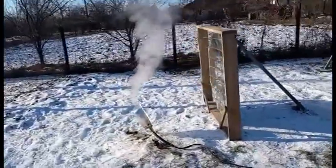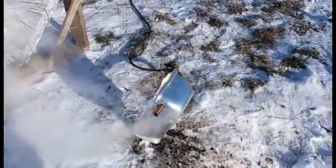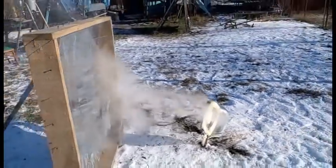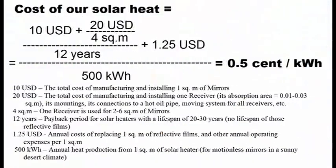This is the prototype of my second idea for the production of very cheap solar heat. This second idea aims at these goals, which leads us to this cost of our solar heat — half a cent per kWh.